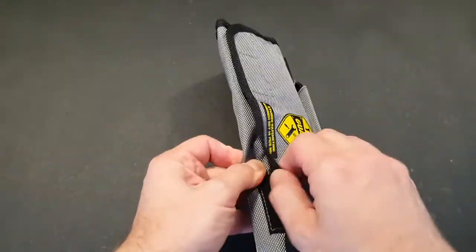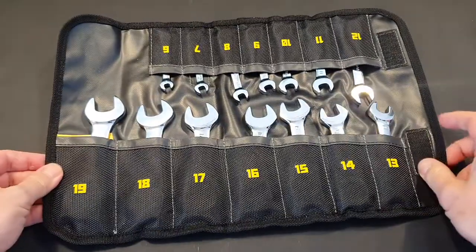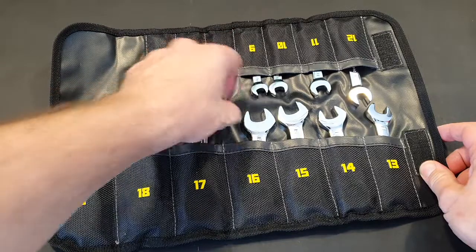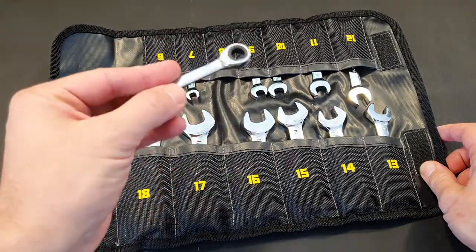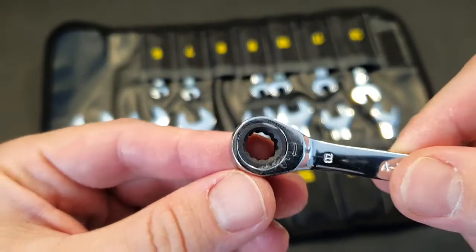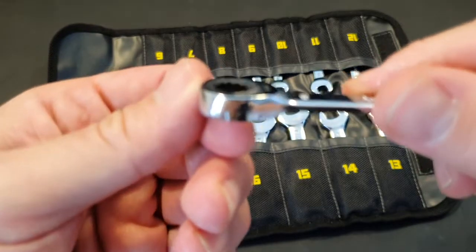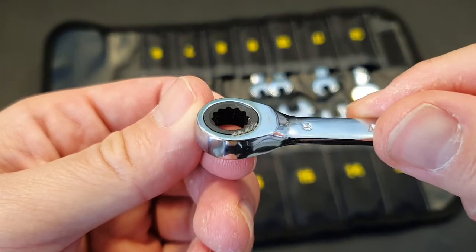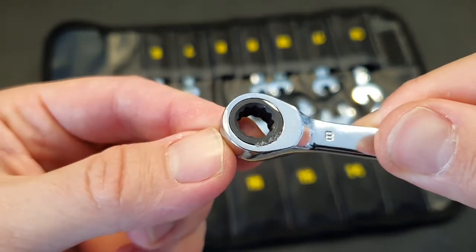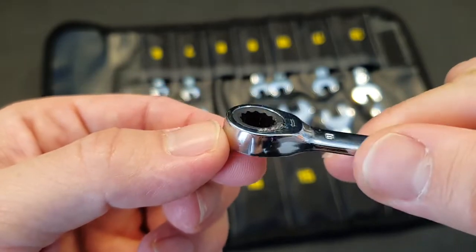This key wrench also got damaged — I'll show it to you in a moment. This is how you open it up, and the keys themselves are not of the finest quality. Here you can see the wrench — one of the wrenches — the one that got damaged. You can see these marks on it.